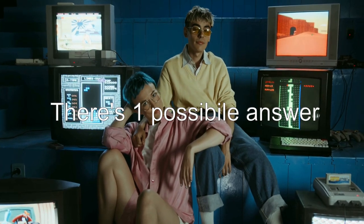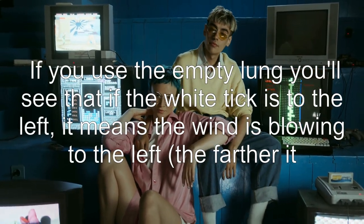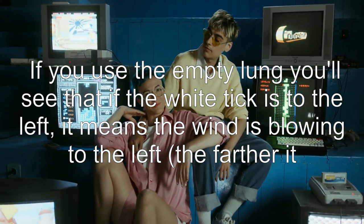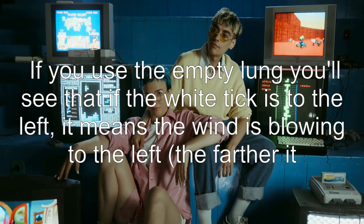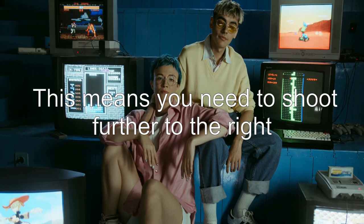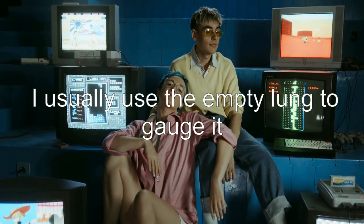Here's one possible answer. If you use the empty lung, you'll see that if the white tick is to the left, it means the wind is blowing to the left — the farther it is, the stronger the wind. This means you need to shoot further to the right. I usually use the empty lung to gauge it.